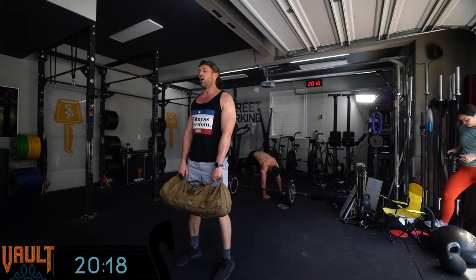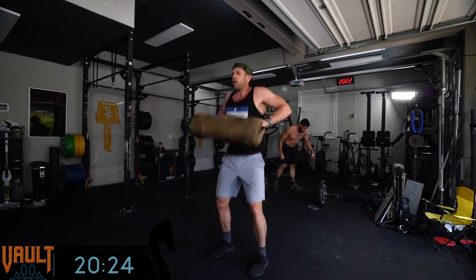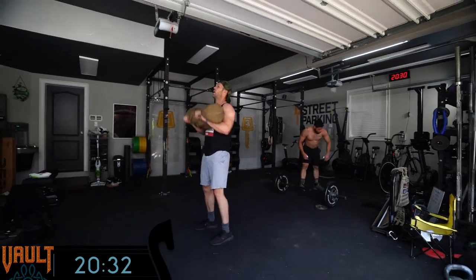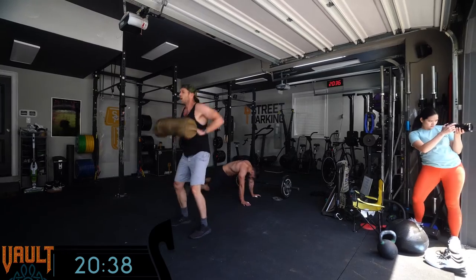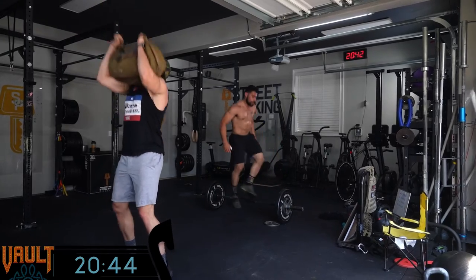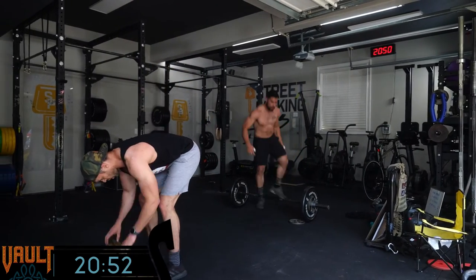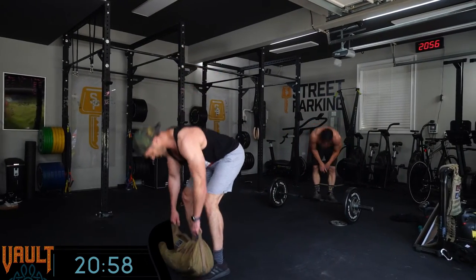Hope he ate breakfast today. He ate a little late though — he might be feeling some of that. He hasn't had any of my homemade cold brew today. A little extra fuel. Our boys woke us up super early today — like 5am. That's the beauty of Street Parking: when you watch people do exercise on the internet, they weren't woken up at 5am by their children. They were in a hotel with massage therapists and STEM machines. Not us — we're here at Street Parking. We're too badass for that.